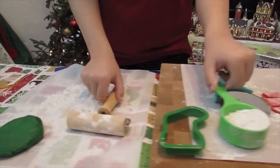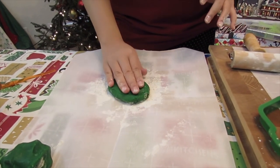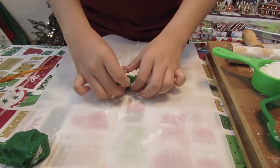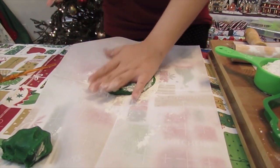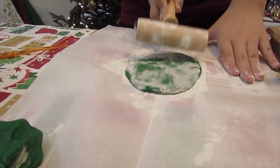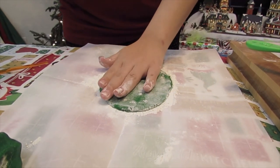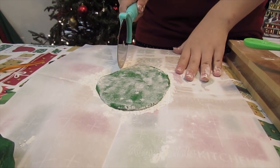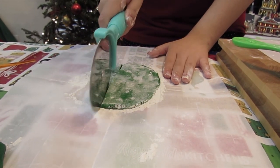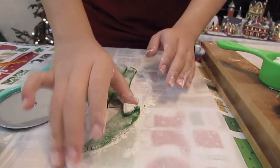Now I'm going to roll out my green dough. I'm setting some of the green to the side because I got a little too much. Like with the red dough I'm just going to add flour to the side and roll it out. Now I'm going to cut it in strips like the other one — I'm going to cut them the opposite way. Now I have my green strips.